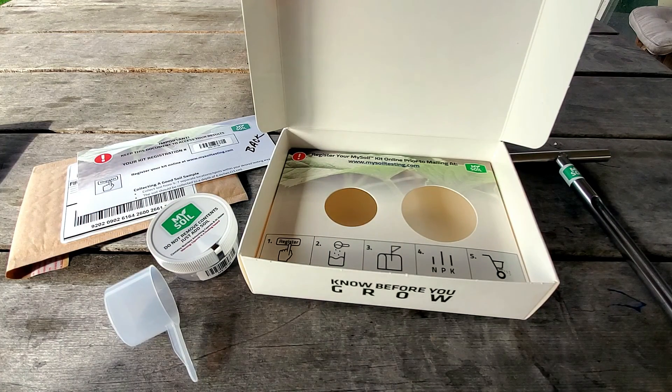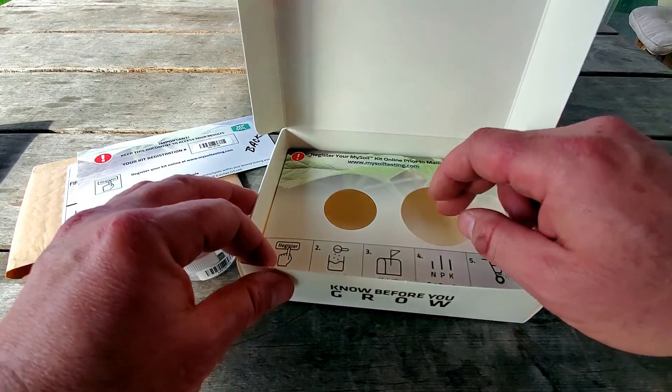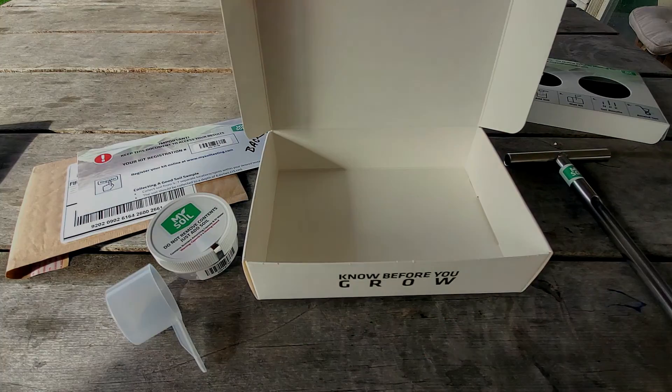One thing I've seen a lot of guys do is they want to take some special container to mix their soil in and pull a sample. Here's a little trick — this insert comes right out, so just throw your samples in the box. When you do this you want to pull six, eight, ten, however many samples you want throughout the yard. I would say do at least six. I'm going to pull about eight back here in the backyard.